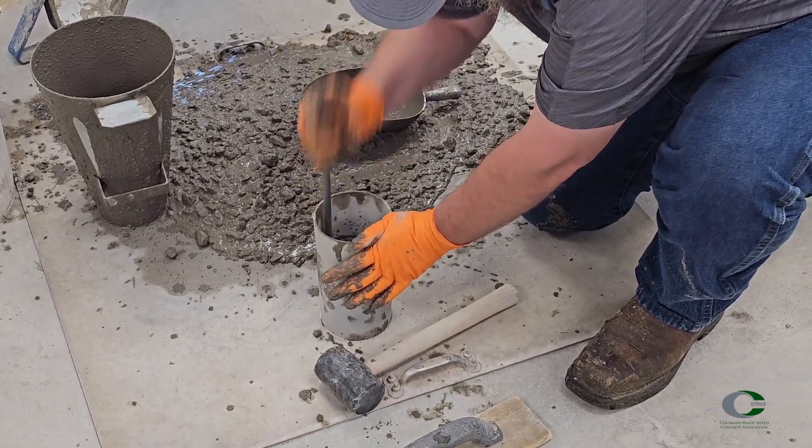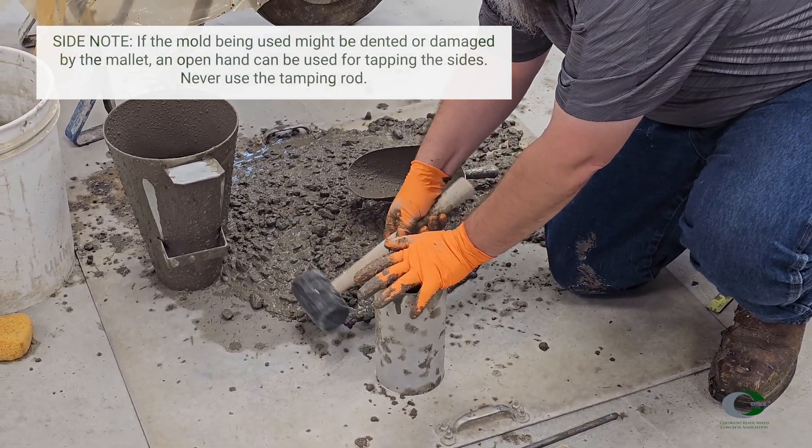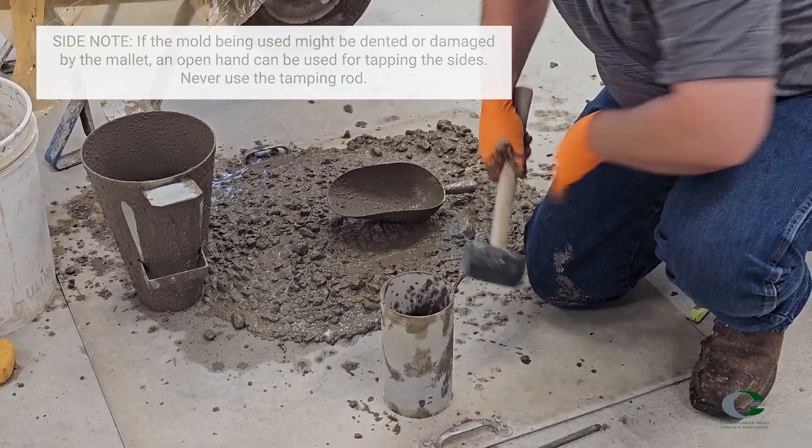Then tap the sides of the mold smartly 10 to 15 times with a mallet to close the rodding holes and release trapped air pockets. Make sure to tap along all sides of the mold, not just in one place. In Colorado, all molds used for cylinders are made out of hard plastic, so make sure you're using a mallet — they are not susceptible to denting or damage.